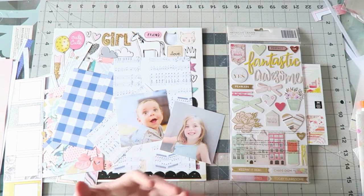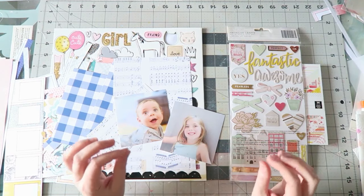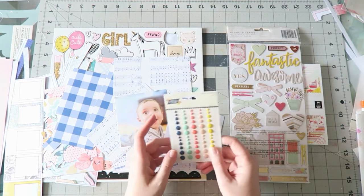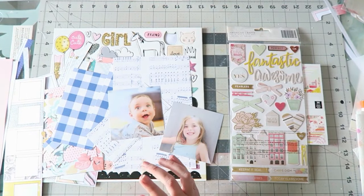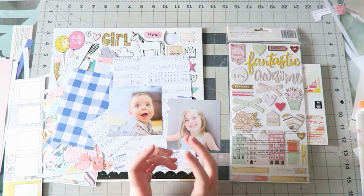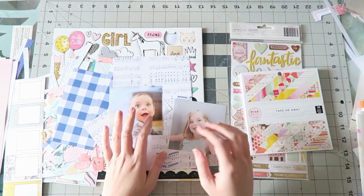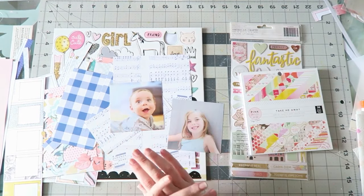Now this brings us to alphas and embellishments. I know my process well — if I bring in alphas now, it's going to take unnecessary time and I might not use them. I really need to see how the design is coming together before I bring in alphas and smaller embellishments. From the kit we got some enamel dots and the colors kind of work — the yellow definitely works. I know I'll need specific colors, so I'm leaving that to the end, and that's okay.